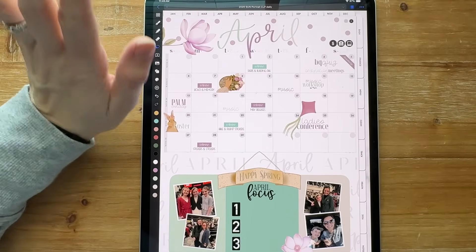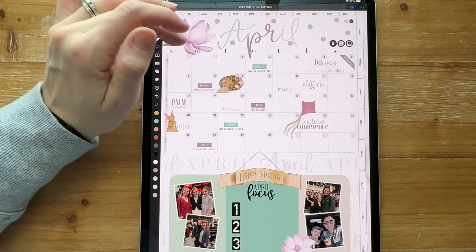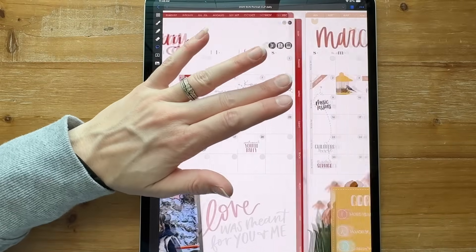Hey everybody, welcome back to another video from Breezy Organization. I'm going to show you guys where I'm at with setting up Noteful and how I'm moving everything over.